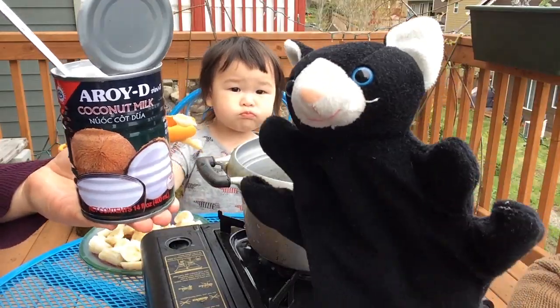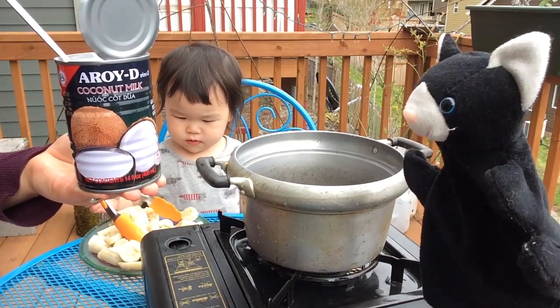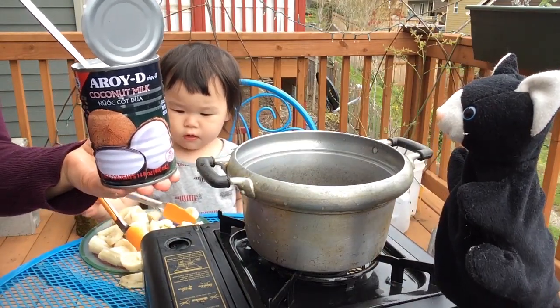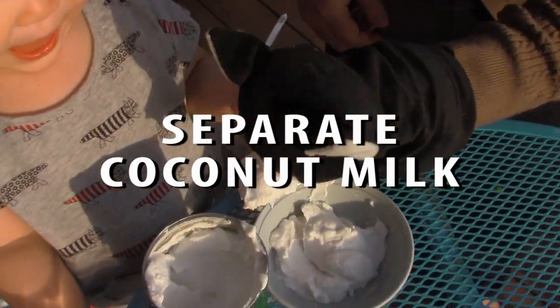We're just going to put this coconut milk in there. Oh, no. Alright, let's put the coconut milk in, Mazzy. Okay. Yes!